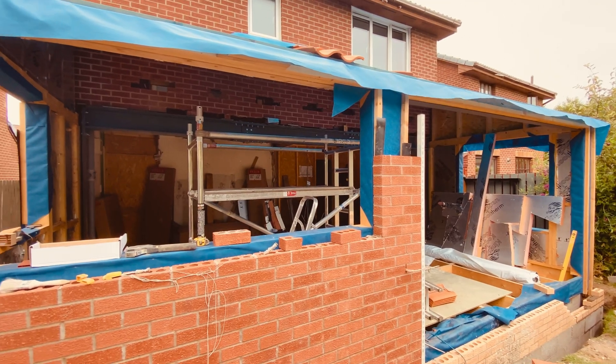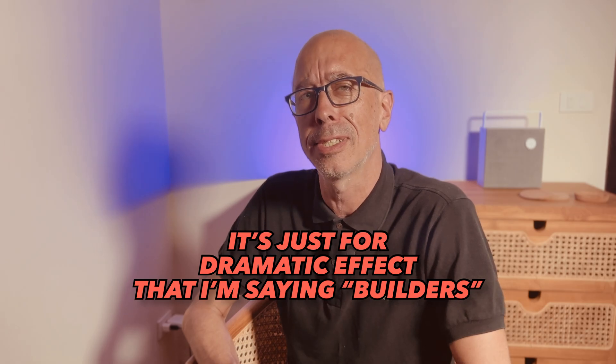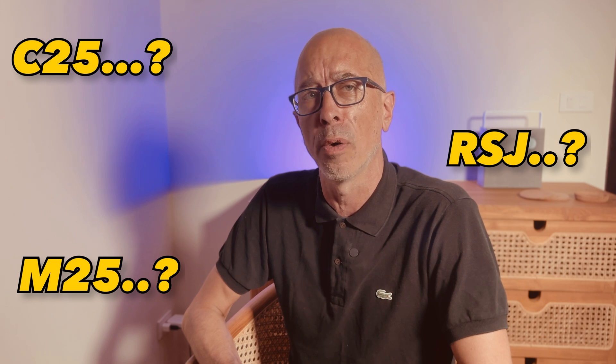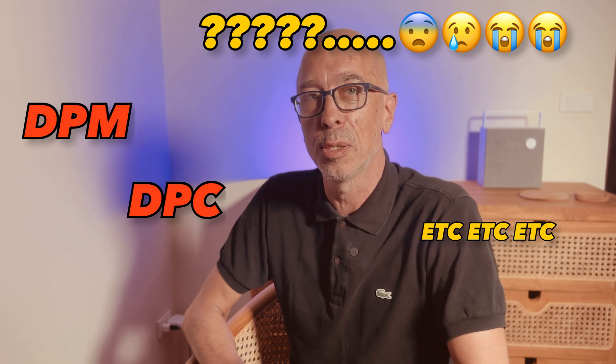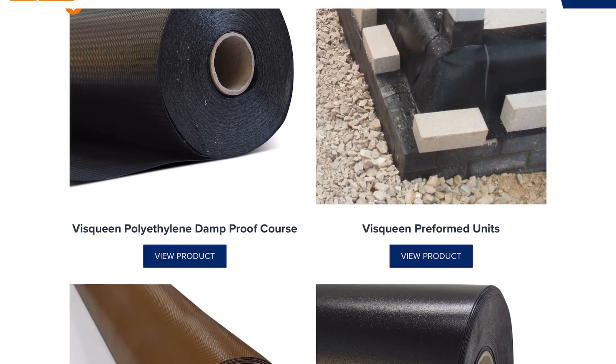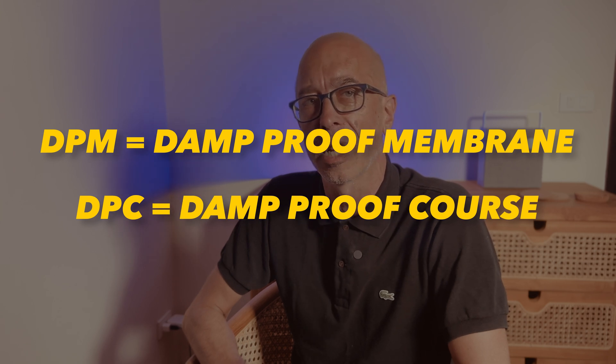If you're doing a house extension or some brickwork or masonry, you might have heard the words DPM and DPC. Builders love using fiendishly confusing jargon, driving all of us DIYers and homeowners crazy — especially abbreviations and acronyms that seem really similar to each other. With that in mind, let's introduce these confusing twins: the large and lovely DPM and the small and cute DPC.